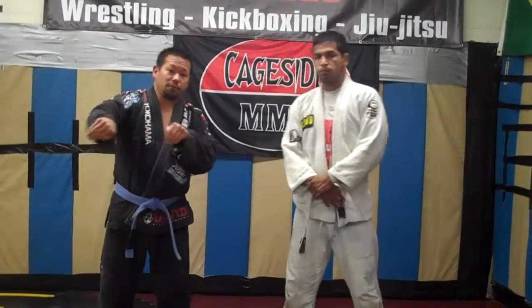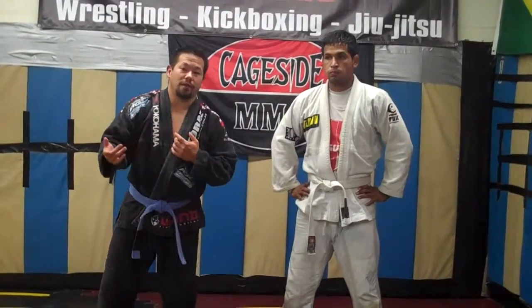It's really an inner reap throw, and it works really, really well, especially with a Gi. So I wanted to show you how you can make it work for you today.